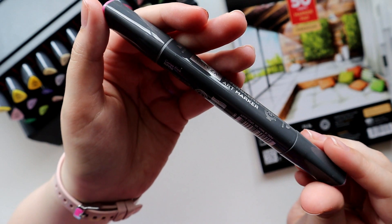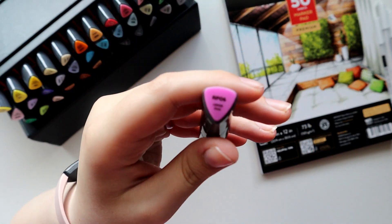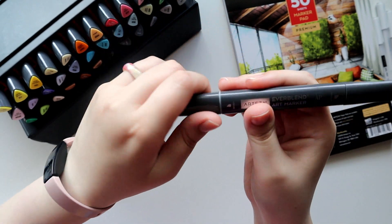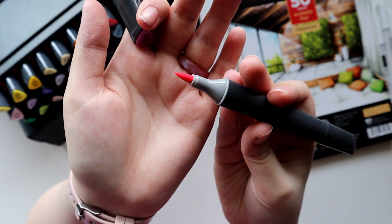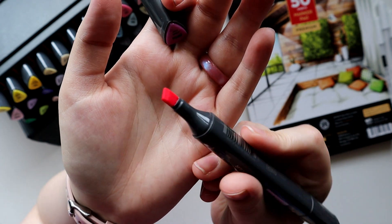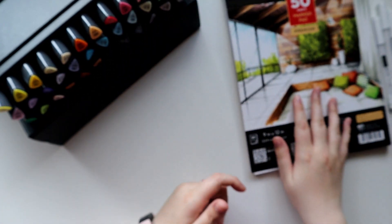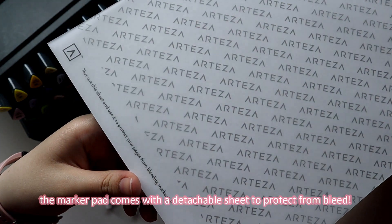Both their chisel nibs and their bullet nibs held up really well, the barrel was really comfortable to hold, and everything about the quality of the ink and the marker really impressed me. Alcohol markers used to be my favorite medium probably five to six years ago — at the time I just stuck with buying Copic markers, which are insanely expensive. So it's really nice to see Arteza dipping their toes into offering markers that come with a brush nib, since they feel so sought after when it comes to alcohol markers.